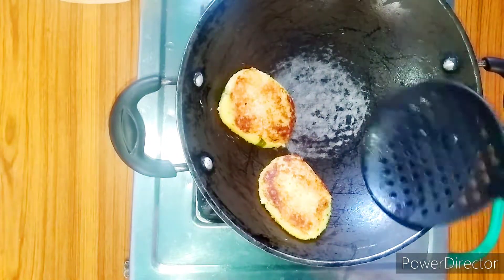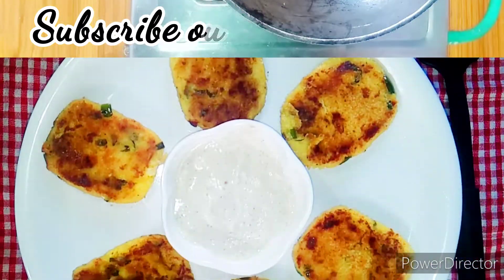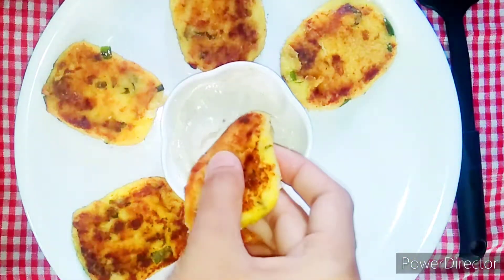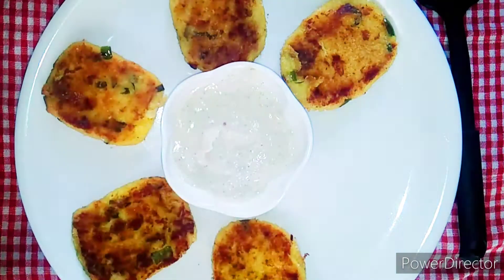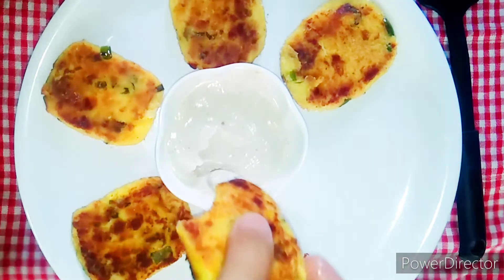If you try this recipe, please comment on your experience. Please like and share this recipe. Click the bell icon in the description. This is a healthy and tasty recipe. See you in the next video. Take care, bye bye.